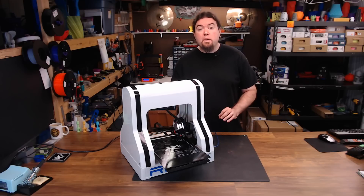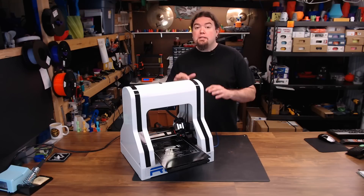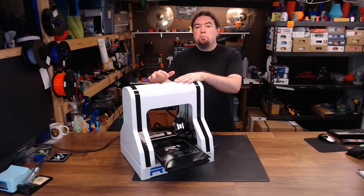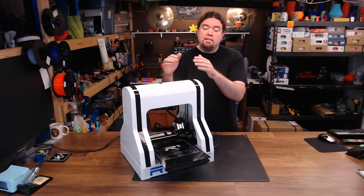The biggest things I like about this machine are the auto bed leveling and the build volume, although the Z volume does get cut back quite a bit by the printer's design. As you get closer to the top, the filament can bind as well as the wires and cause prints to fail. But as long as you're not printing anything really tall, that's not an issue.